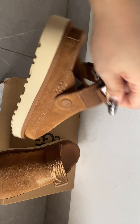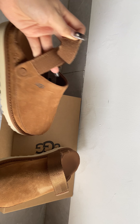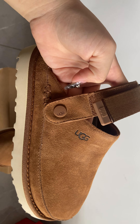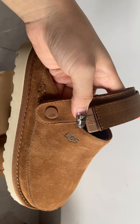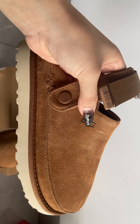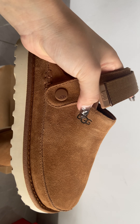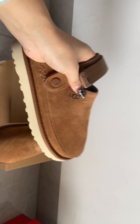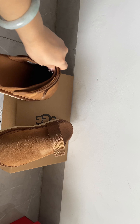It also has a micro design. Let me show you guys every detail — the word 'UGG' is on the deeper text, and under the toe box on the right corner it also says UGG.